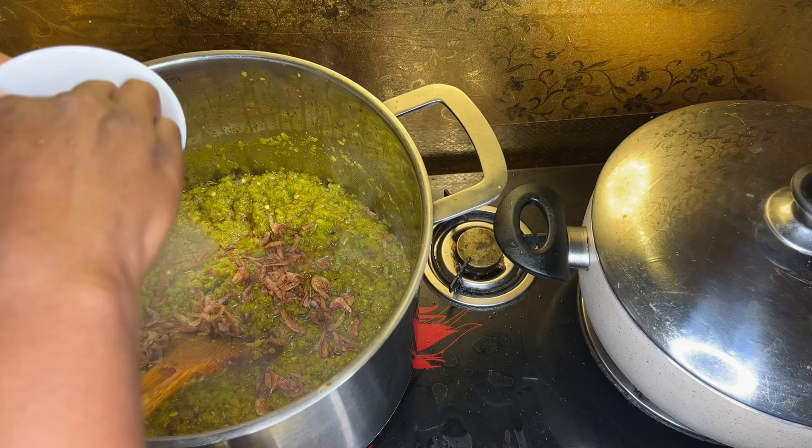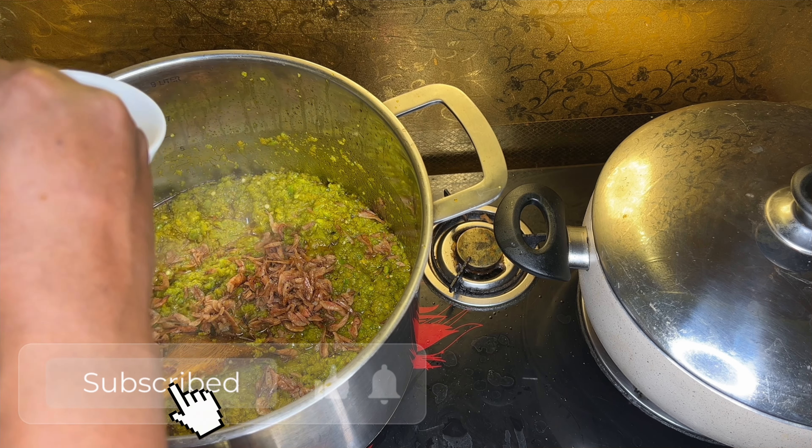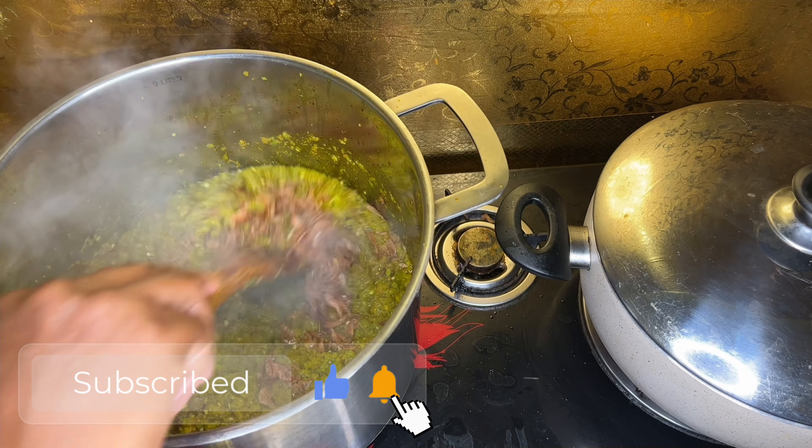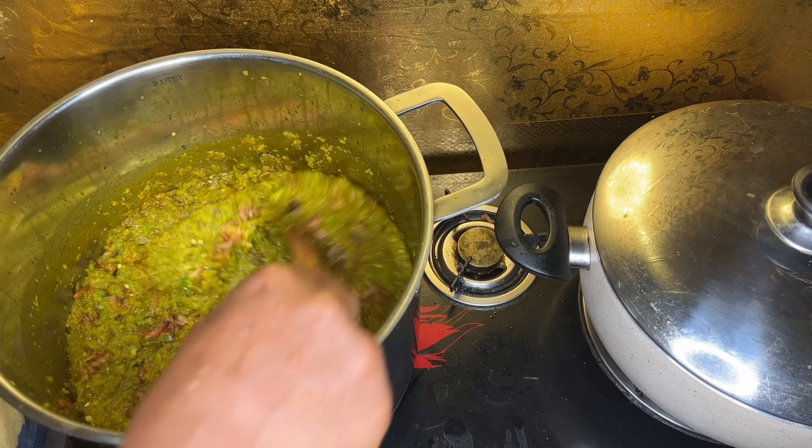Crayfish is very important — you cannot cook local food without crayfish. So first of all, add the crayfish.